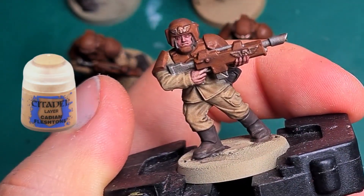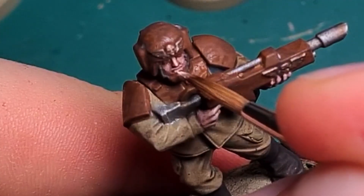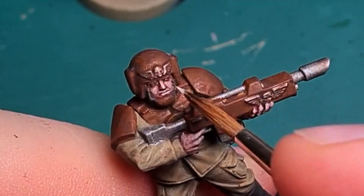With Cadian Fleshstone I highlight a bit more selectively and let more of the darker tones come through. For an even finer highlight I mix Cadian Fleshstone 50-50 with Deepkin Flesh and only pick out the places where most of the light would hit.